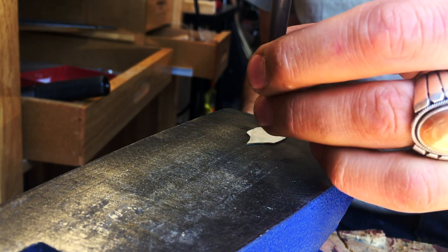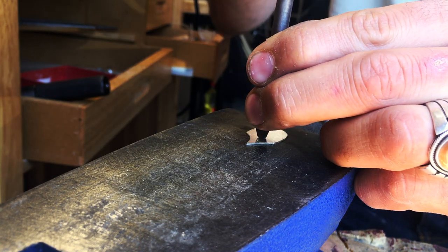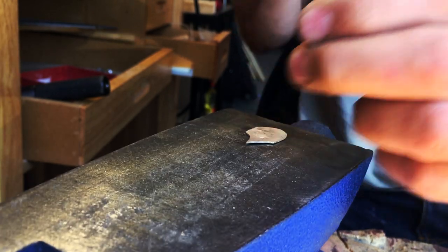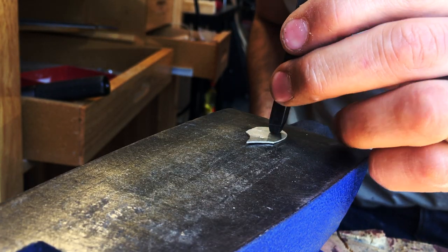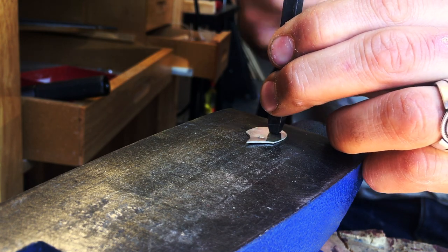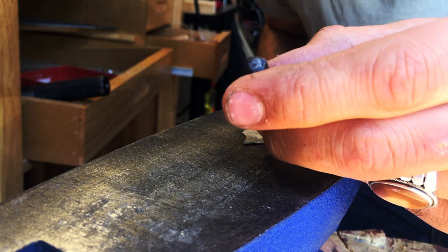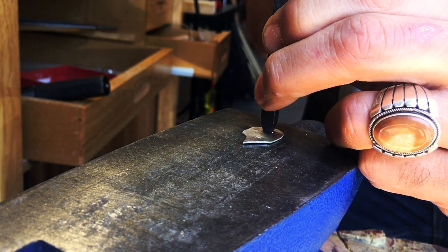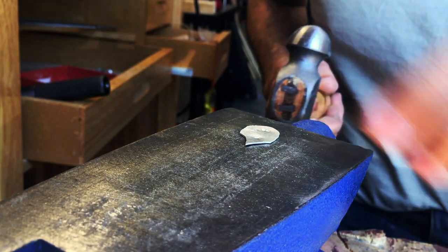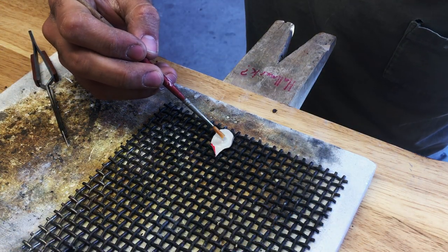You might have seen writing on my bench pin that says 'hallmark' — that's to remind myself to stamp the 925 quality indicator and my initials into the base of the setting before I solder the bezel to it. If the ring is big enough, I always put it on the bottom instead of stamping into the ring shank, to keep the ring as whole as possible and not knock it out of shape with the hammer.